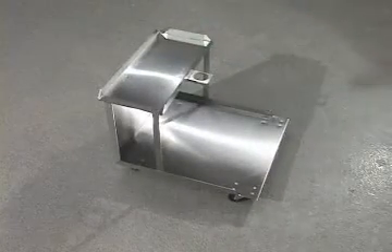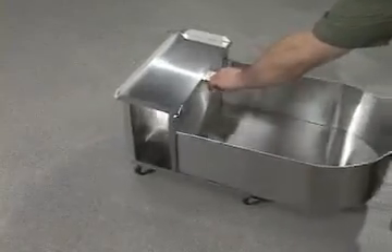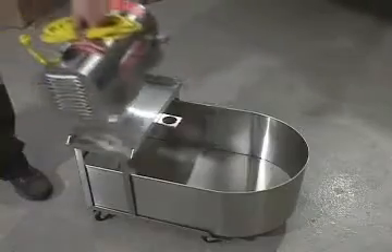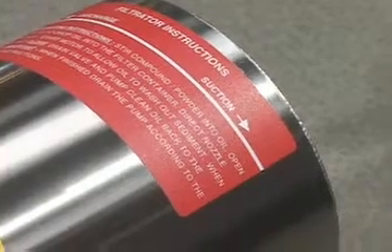The process of assembly is very simple. Place the cart on the floor and slide the container into position. Place the power unit on the shelf with the suction side facing the container.